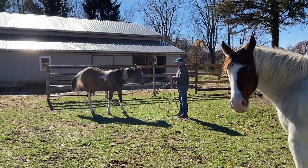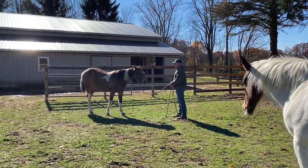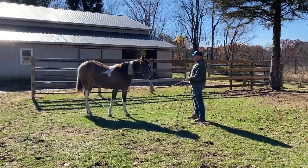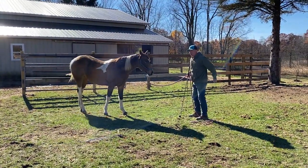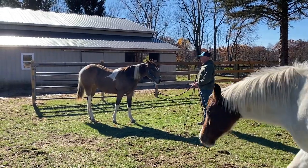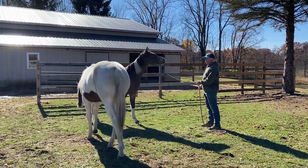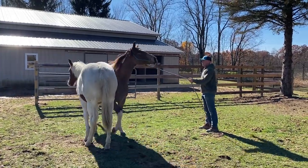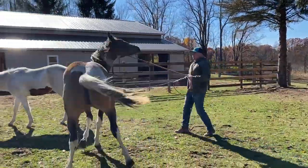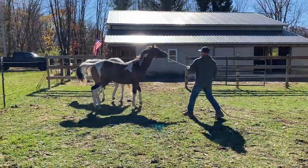Right there — when they bolt, they give that defensive posture: nose out, shoulder in, so they can hit you with their shoulder, kick you, and run away. We talked about that already. So when they do that, I'll do the one-rein stop with their nose up in the air. If they're too heavy to do it with the rein and that doesn't have an effect, I'll come up with the stick — pick that nose up.